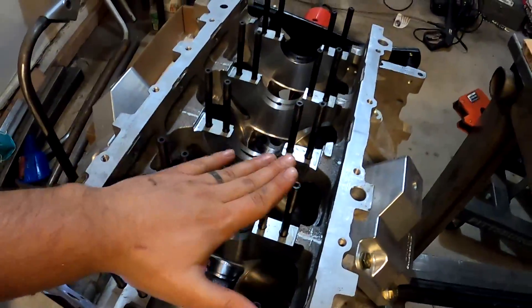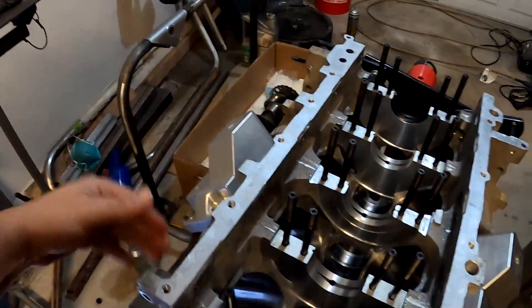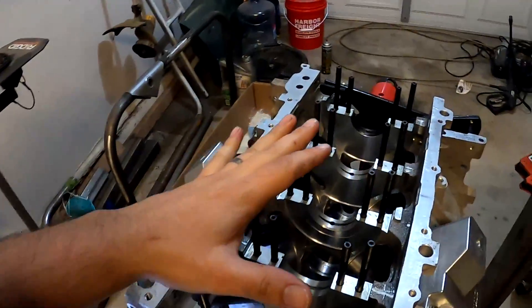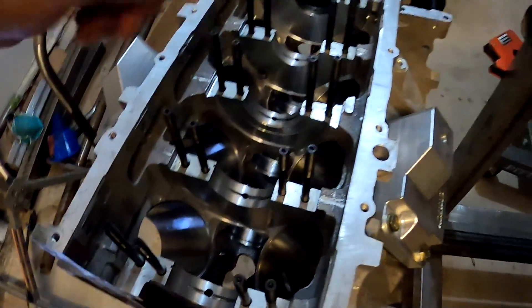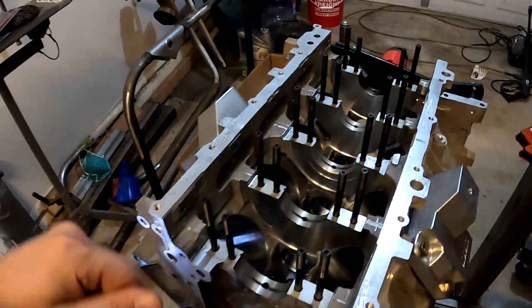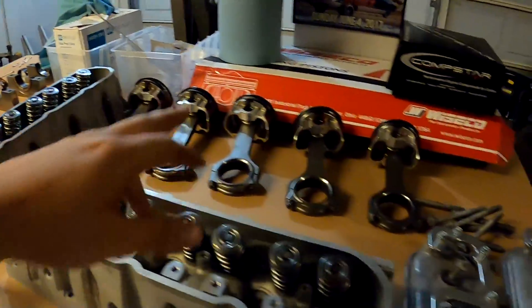That concludes today's video for cleaning the engine. Make sure you change out all your freeze plugs and the oil galley plug in the back of the engine — that little brown plastic one. All that stuff is like twenty bucks, you can get a kit online. Clean out the oil galleries. If you have an LS, the sleeves are steel so spray everything down with WD-40 afterwards to prevent rust, especially if you're not about to go right back into assembly. Tomorrow we'll jump into assembly — clean the oil pan, clean the crank, clean the pistons, rods, bearings, double-check orientation, gaps, and rings.